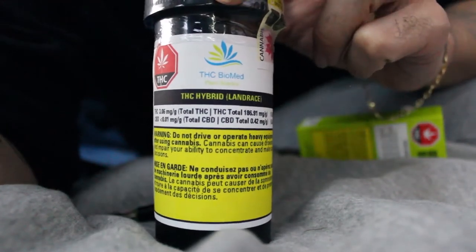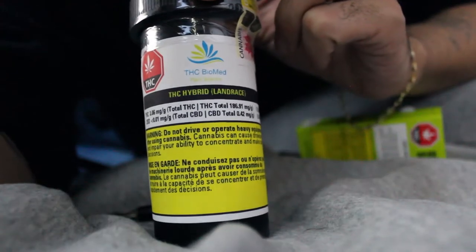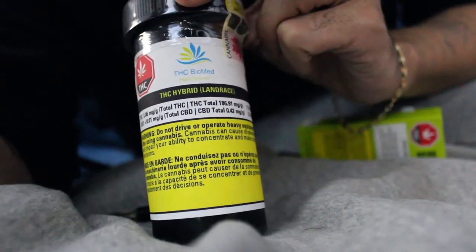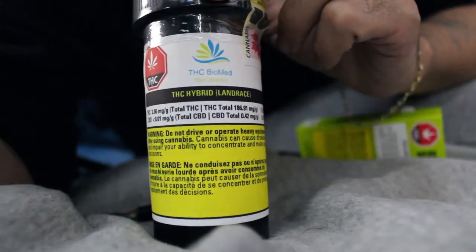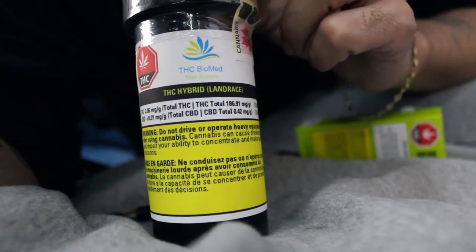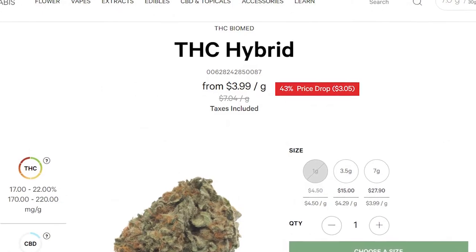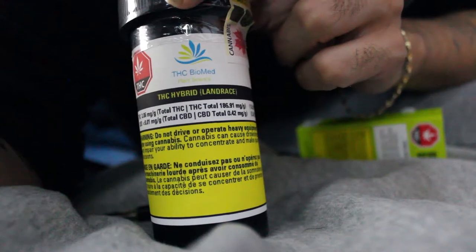What's good YouTube, this is Two Stone for you and today we're reviewing THC Hybrid — I think it's called Land Race — by THC Biomed. This flower is coming in at 18.6 milligrams of THC, so that's not bad for the price. Last week I was on the OCS website and I came across this flower called THC Hybrid and I was like, what the hell. As you can see on the screen, it was $3.99 per gram, only $15 for an eighth.